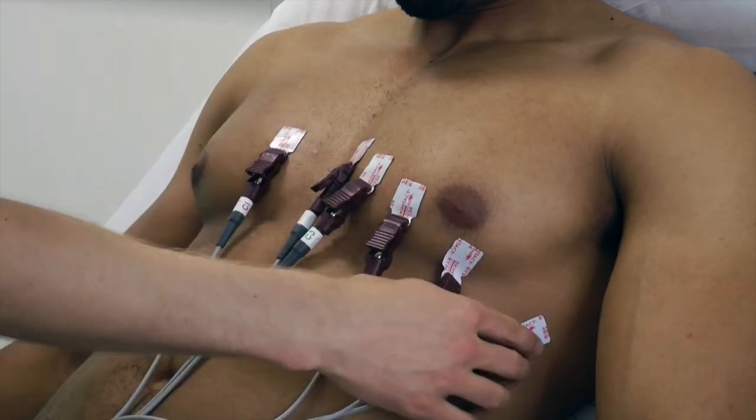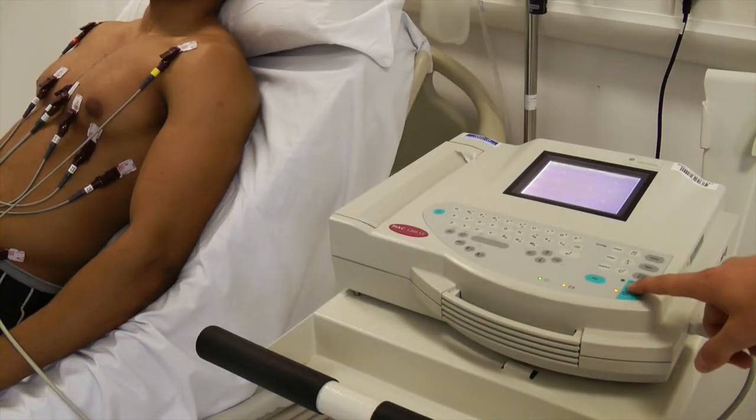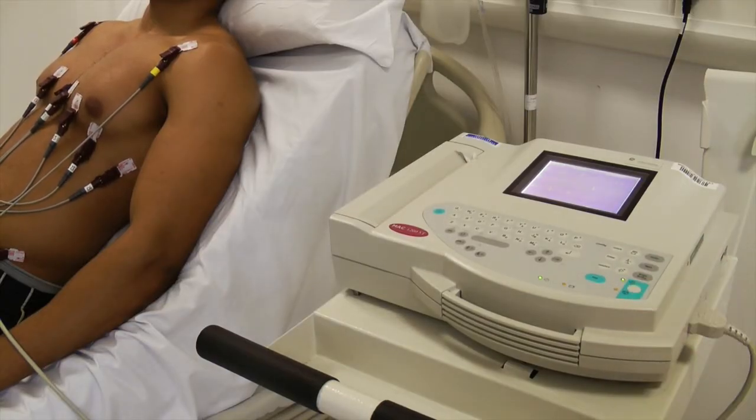Ask the patient to remain still while you press the button to start the ECG. Instruct them to breathe normally, but ask them not to talk.